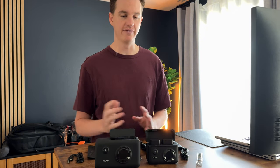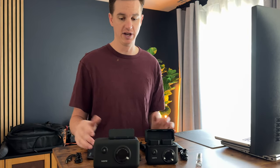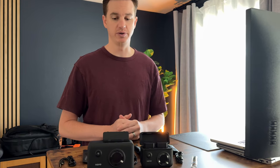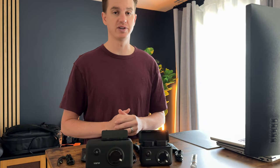We were sent these to try out and give you some feedback. I really like both of them — I think they both have great options depending on what you need and what your setup is. I highly suggest checking both of these products out if you're interested.